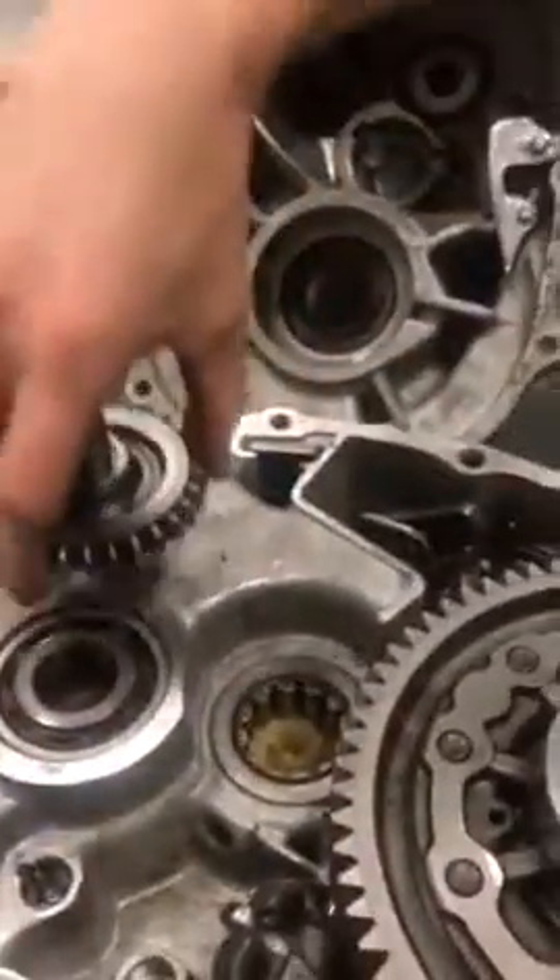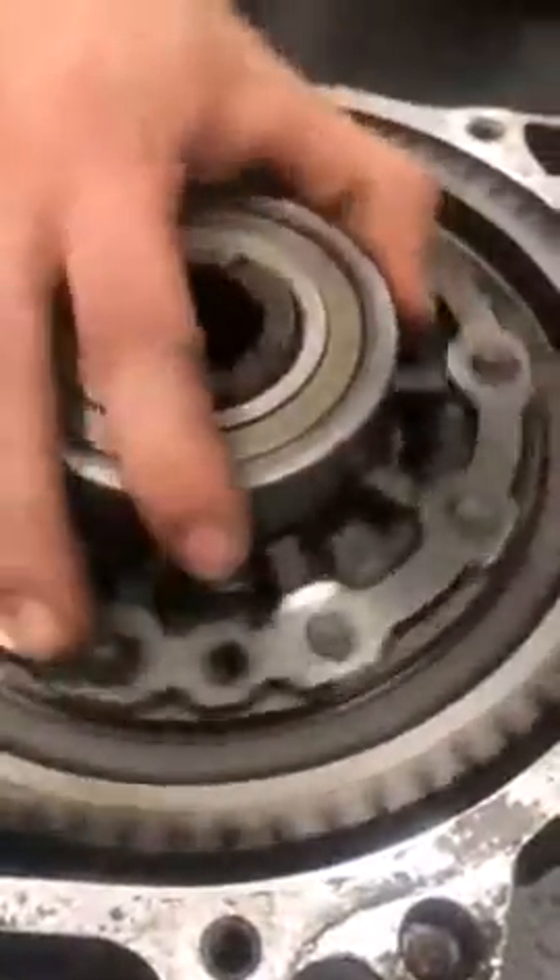Then you come over to your case. This is your reverse idler gear, this is your ring gear, and your spider gears are inside. This is the case, and that's pretty much everything that transaxle consists of.